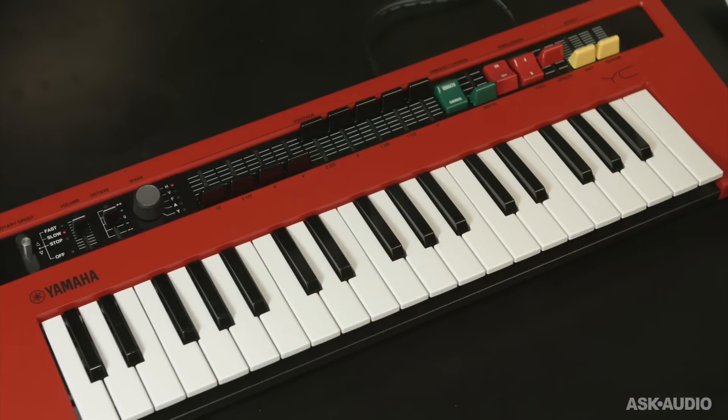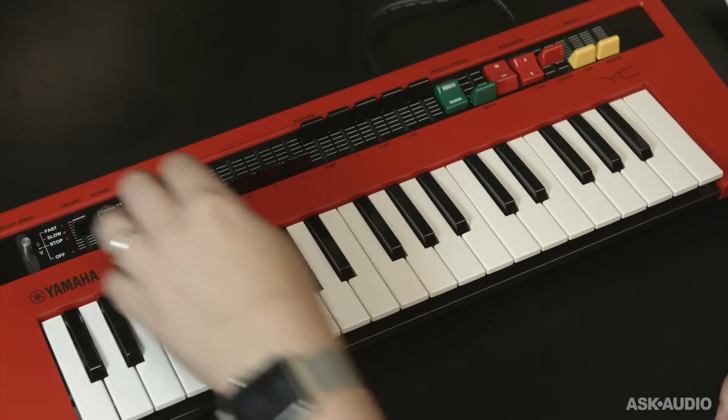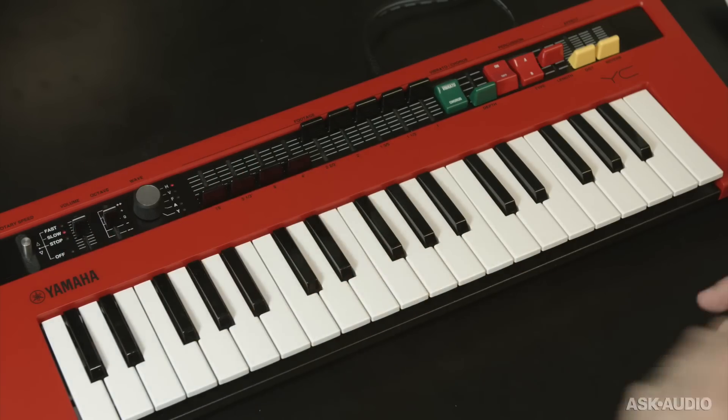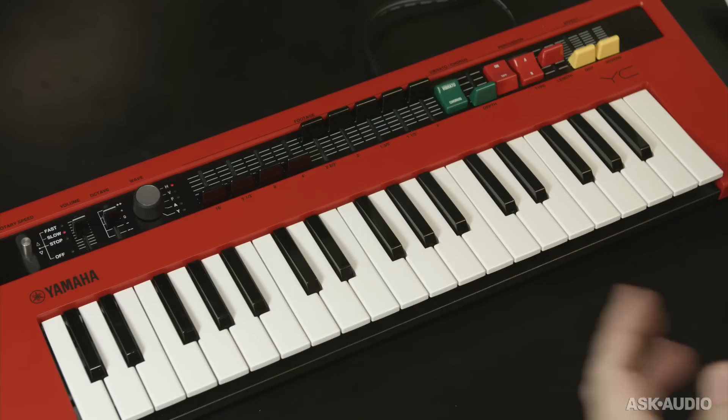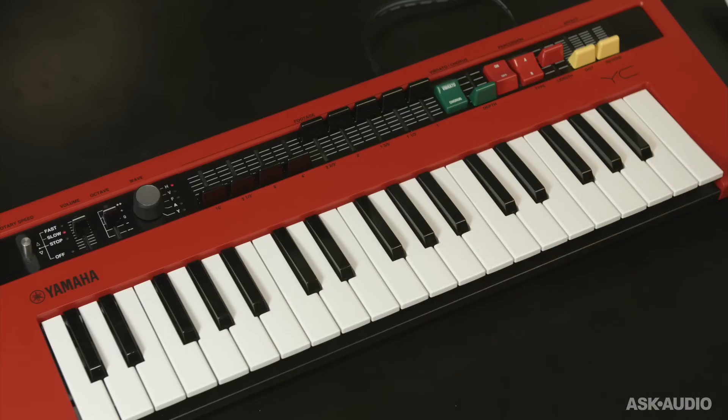Here's the Reface YC, and the YC is all about simulating organ. You've got a lot of different organ models in this nice, compact, portable little package. They're giving you the waveform to pick from: H, V, F, A, or Y. They don't tell you exactly what that is, just that this is a '60s style — but I'm sure you know a '60s style organ that begins with an H, and a psychedelic rock style organ that begins with a V. So if you do a little bit of due diligence, you can figure out exactly what model they're referring to.